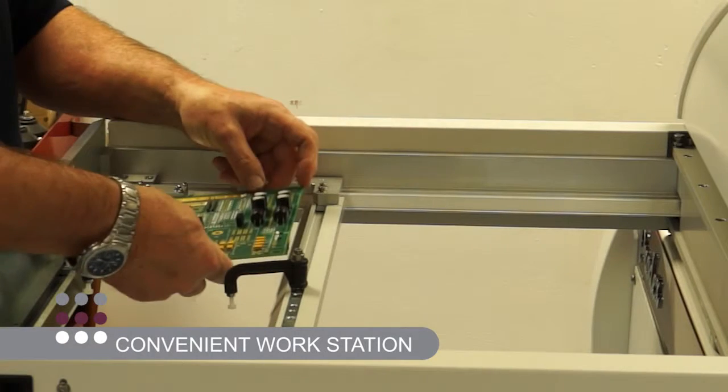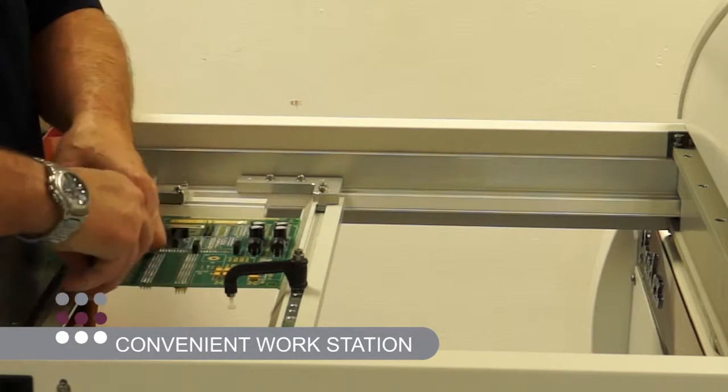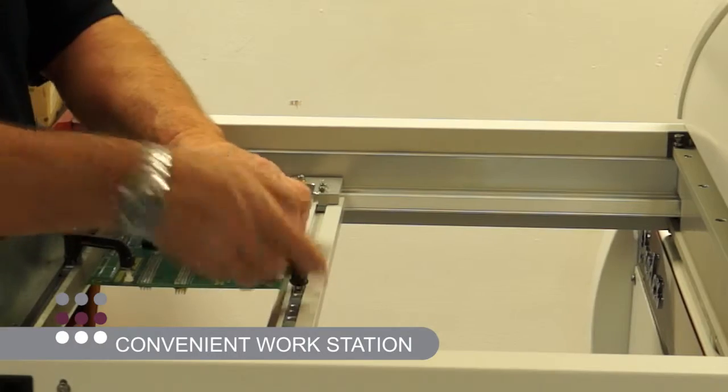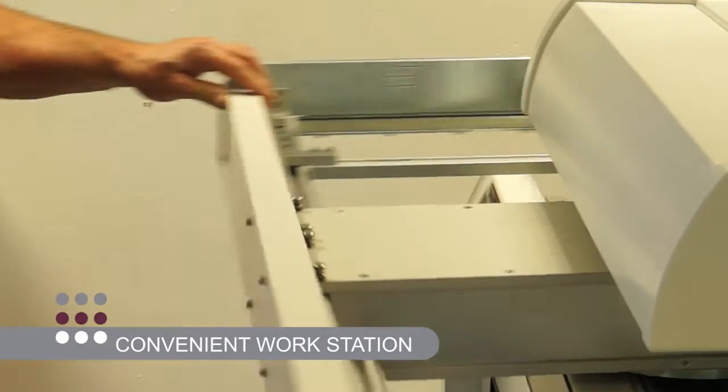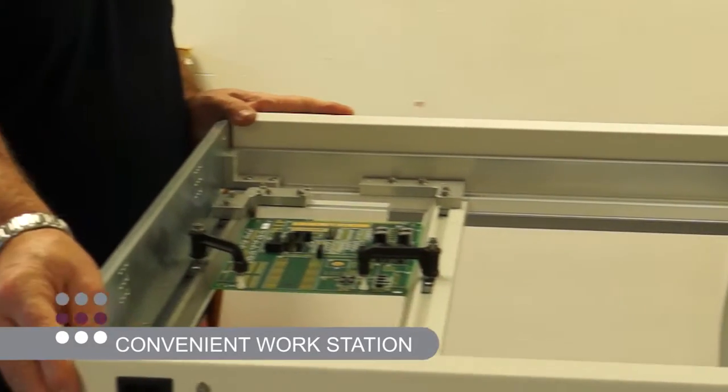Notice also the benefit of a convenient workstation, offering improved load and unload capability, as well as giving the operator an ideal position to insert components onto the PCB if required.